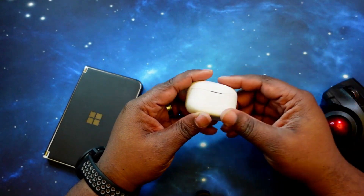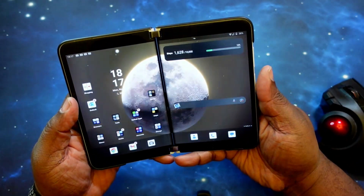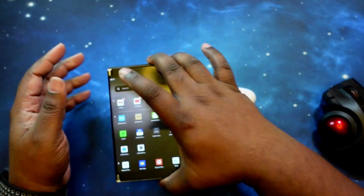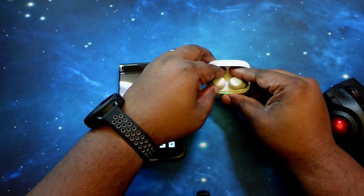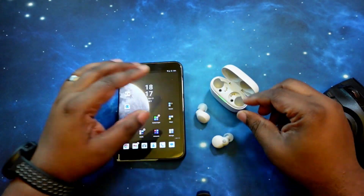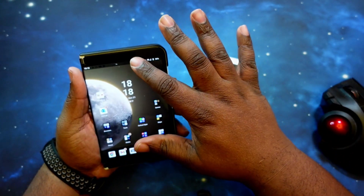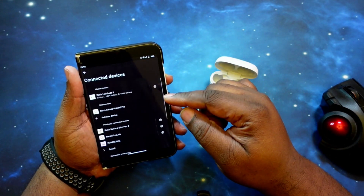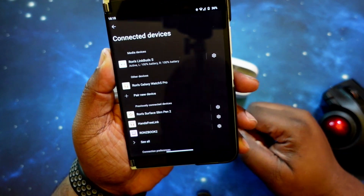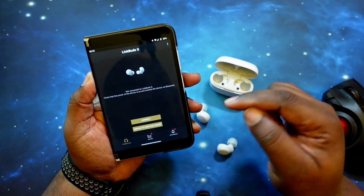Got the Sony LinkBuds S. All ready. Let's go ahead and get these guys paired up into the phone. We only need one screen for this one. Let's go ahead and get to it. Make sure they pair up. Boom — they're already paired up, so let's go ahead and jump into their app.